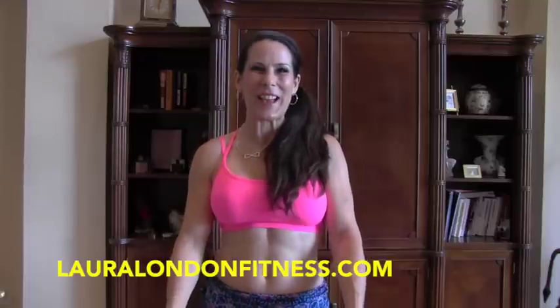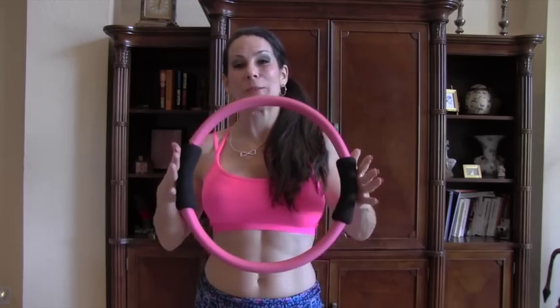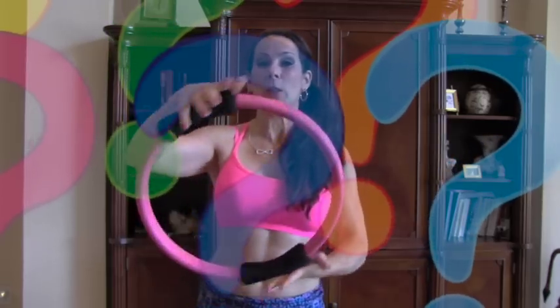Hey everyone, this is Laura London from lauralondonfitness.com, and I'm here to help you have a hot and healthy body from the inside out. Today I have one of my most favorite toys — it's the Pilates ring. Have you ever used one of these before? Have you been wondering what the heck do you do with this thing? Don't worry, because I've got you covered. I've got a great workout for you today using the ring. Come on, let's go do it.